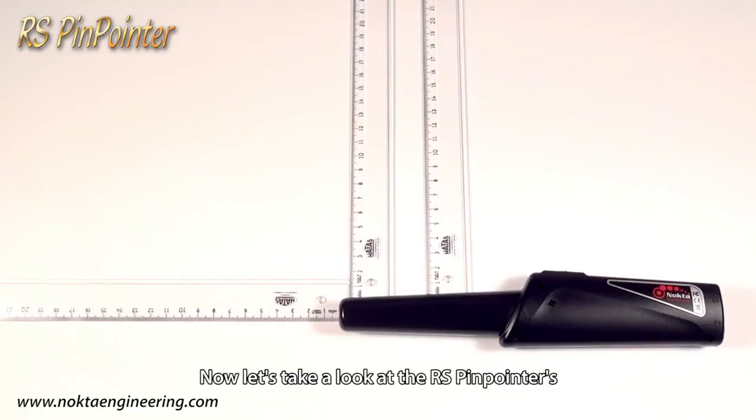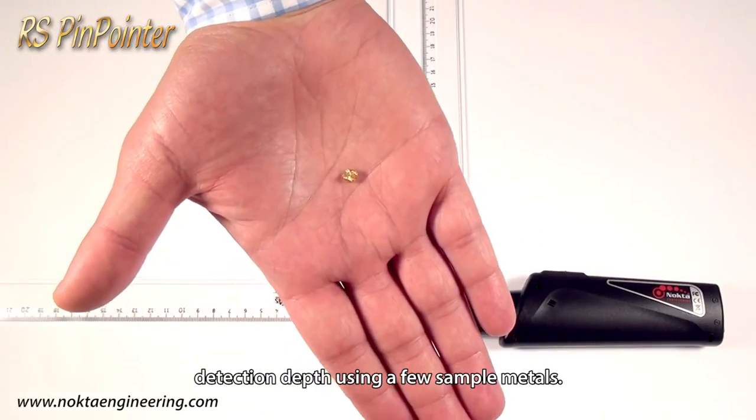Now, let's take a look at the RS Pinpointer's detection depth using a few sample metals.